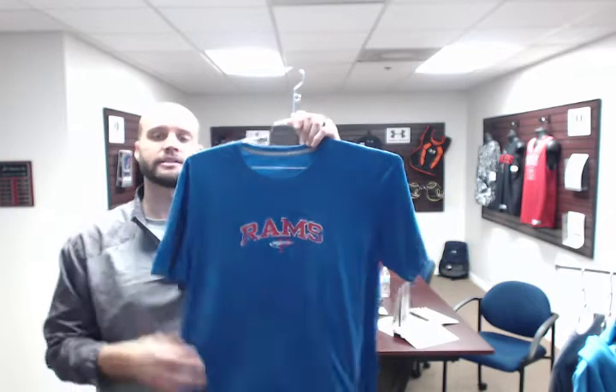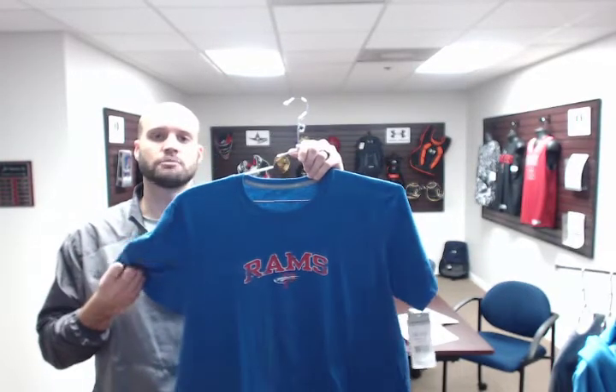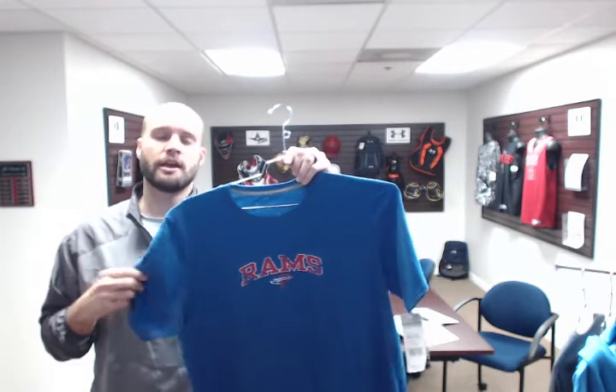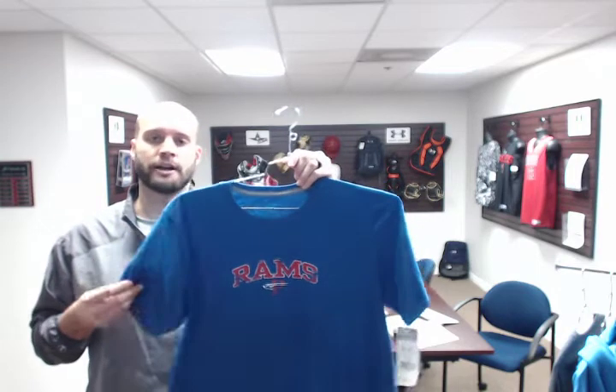It is a 4.5 ounce fabric, so it has a nice weight. It is a 60-40 cotton poly blend, so it has a super nice, soft feel to it. Comes in small through 4XL, and also in 20 colors. It is UPF rated 30, so it does have some sun resistance to it. And it is also odor resistant, so it won't stink up on you.